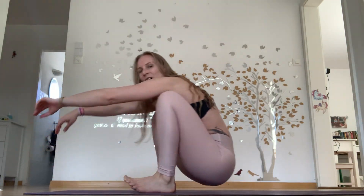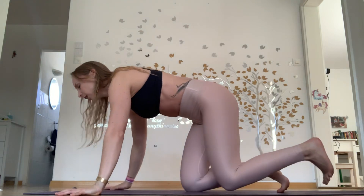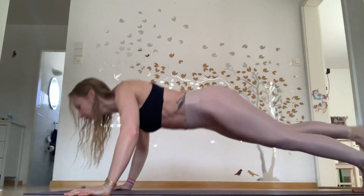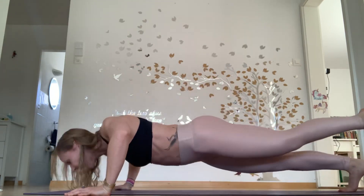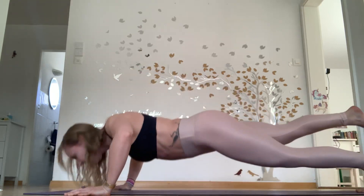I'm definitely feeling it in my calves and core as I'm rolling up and already getting the shakes. Round 2 — 10 push-ups. Set yourself up, take your time, take a drink if you need. One, two, three, four, five, six, seven, eight, nine, ten.